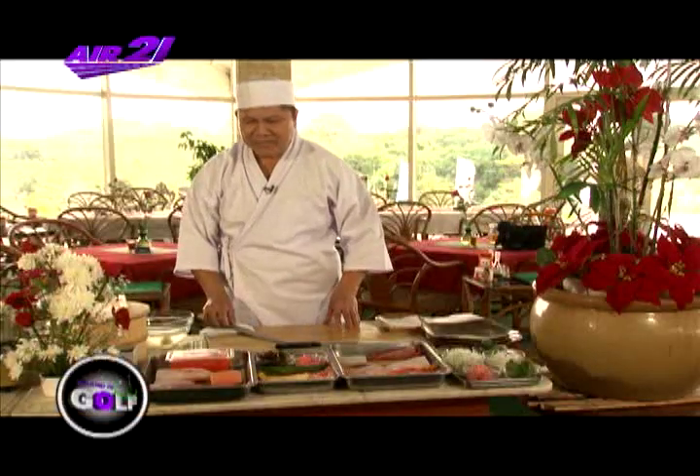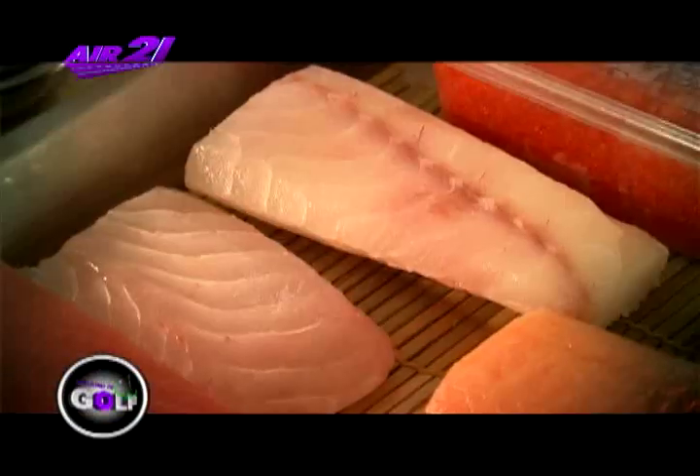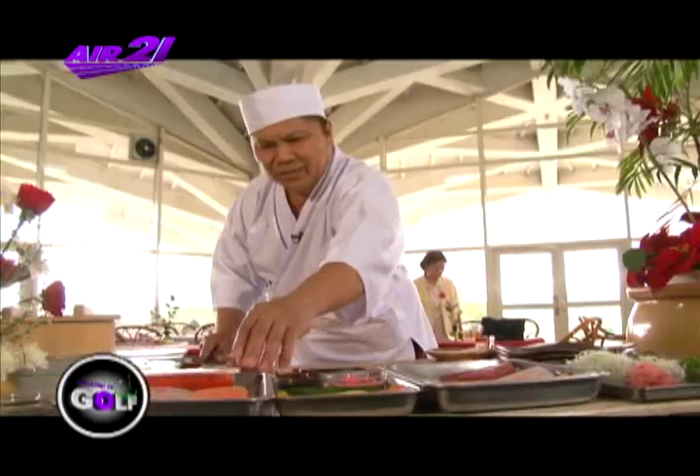Unang gagawin natin, sasimix. Ang sasimix, mayroong 5-slice tuna, 4-slice lapo-lapo, dapa, salmon. Tapos yung lumot, umpisahin ko na pag-slice. Ito yung salmon.